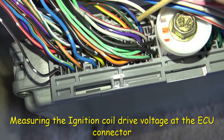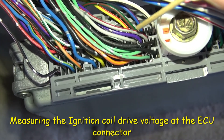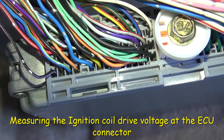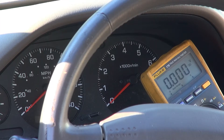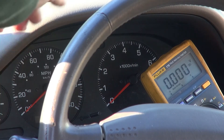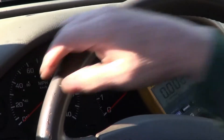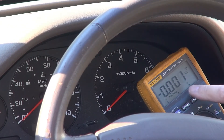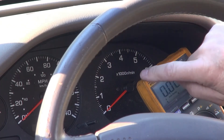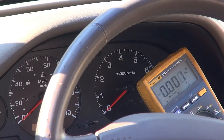They're all located right in the same area in the back of the ECU. So I'm going to be measuring the voltage of the transistors on coils one through six. I've got my voltmeter set up here for DC volts — you can see the RPM. I'm going to do it at idle and then at 2500 RPM.